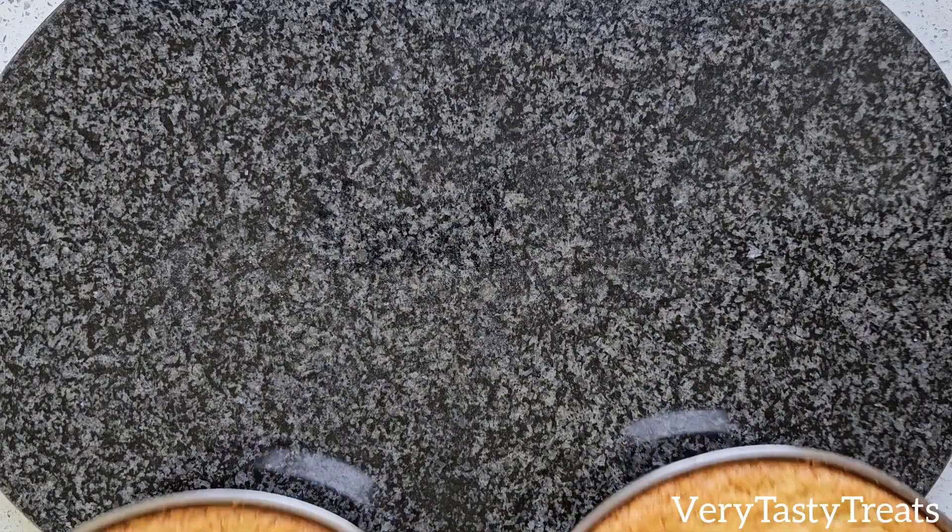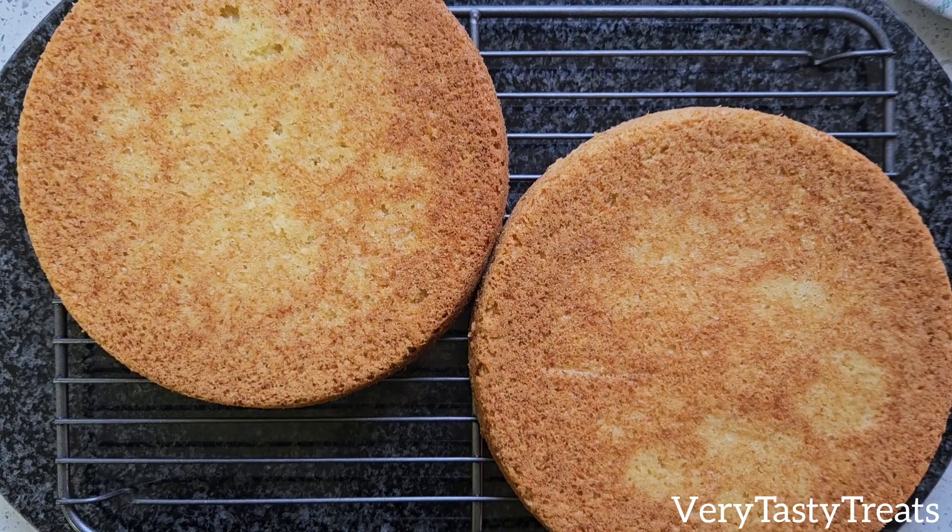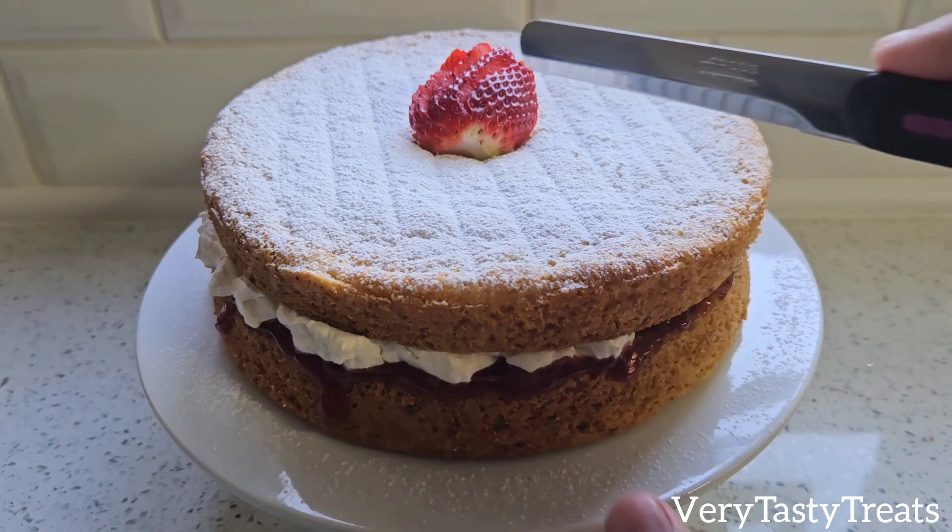Remove it from the oven and allow it to cool slightly, then turn it out onto a wire rack to cool completely. Once it's cooled, use as desired.